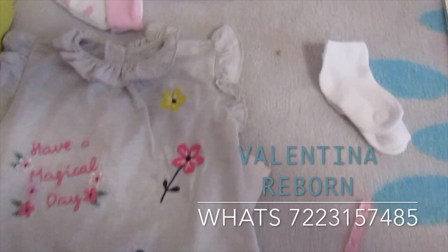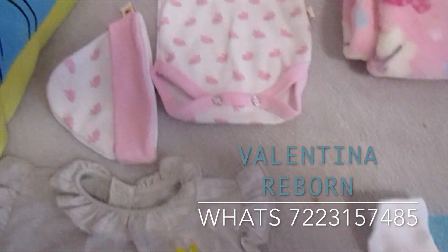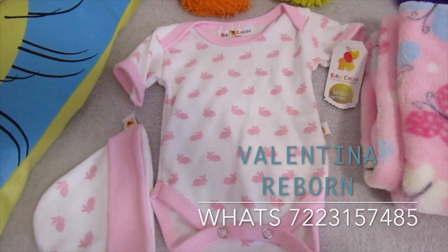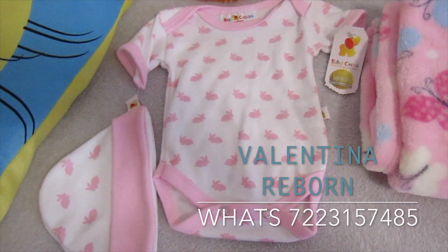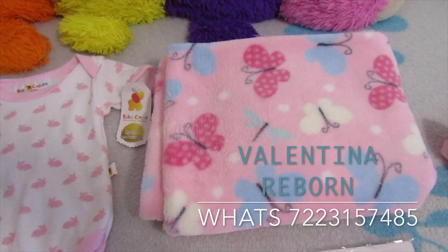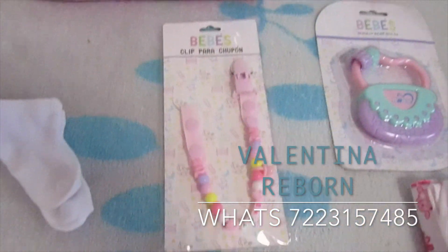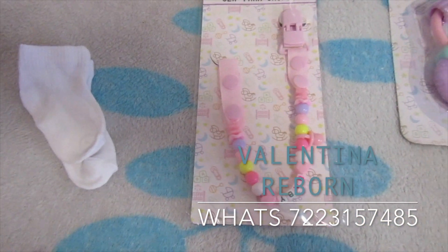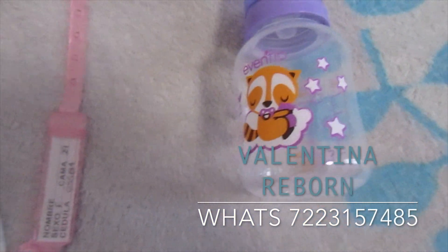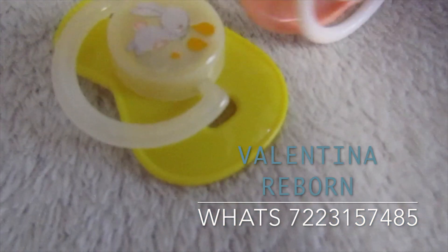Le voy a enviar este trajecito gris. También le voy a enviar ese pañalero de conejitos con su gorrito. Le vamos a incluir la cobijita que no debe de faltar, súper calientita. El sujeta chupón, las calcetitas, el biberón, su pulserita de hospital. Le voy a enviar dos chuponcitos.